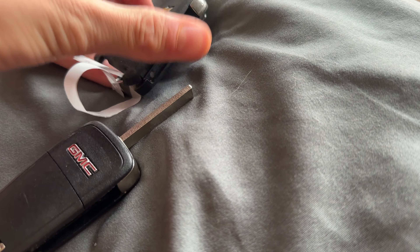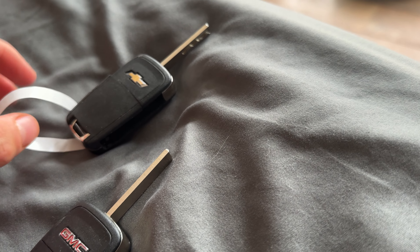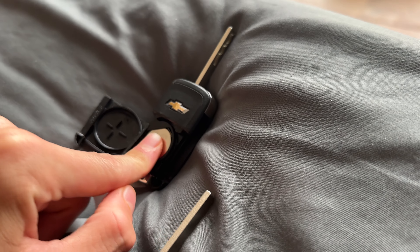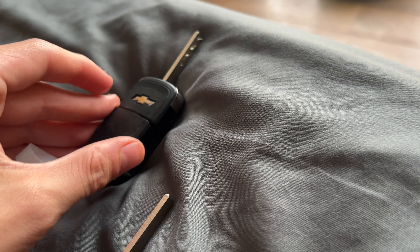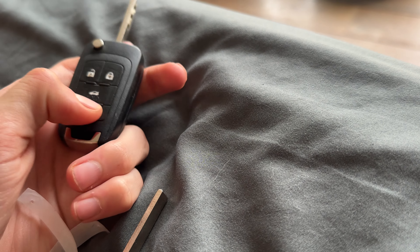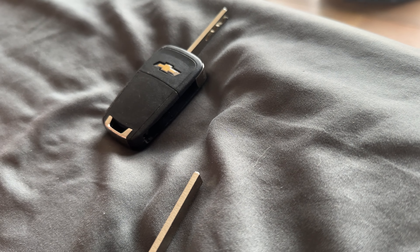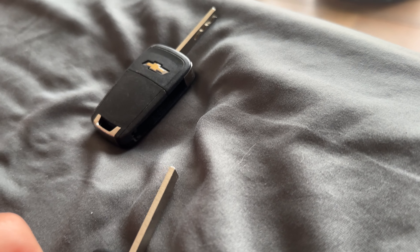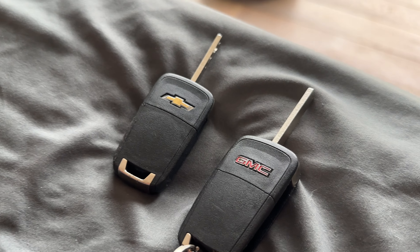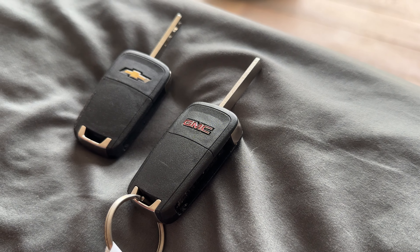Sometimes if you put the cover back on, it just snaps into place, and then when you take it off the battery can fall out. Put it back in — you just insert it like this and pop it back up. Now you have a brand new battery and you continue to use these keys like normal. These particular keys came off of a 2012 Terrain and a 2015 Cruze, but in the description will be all models that are compatible that use this key.